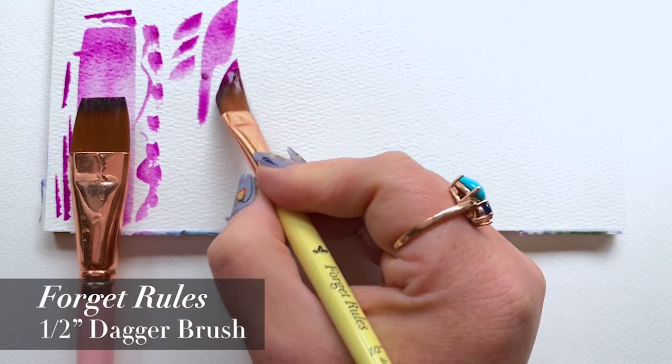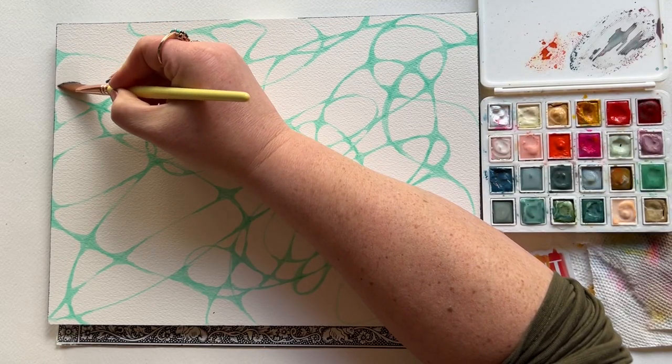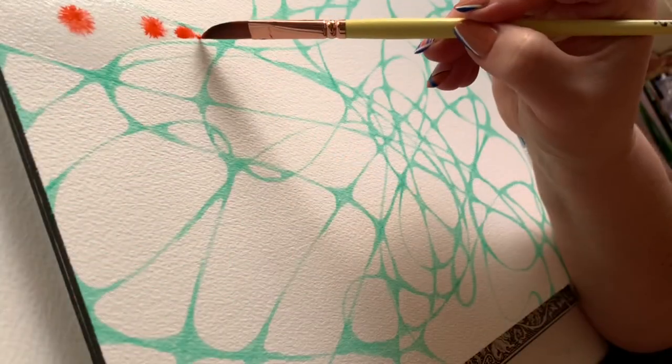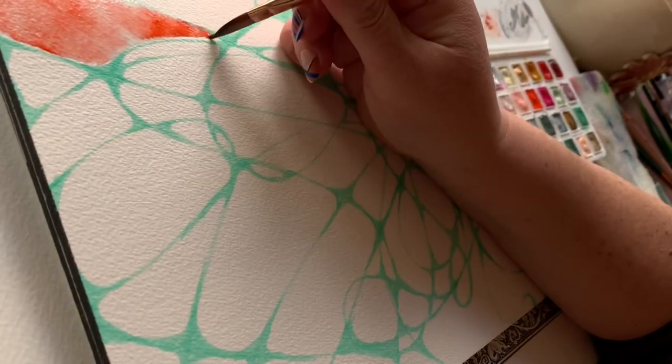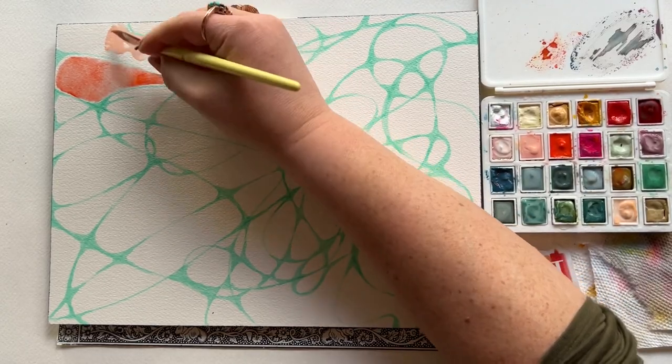I'm using my half-inch dagger today to fill in these shapes — painting with clean, clear water first. Fill that entire shape, and then you can start to drop in color of your choice into the clean water and watch it flow. I love this technique for filling a shape.